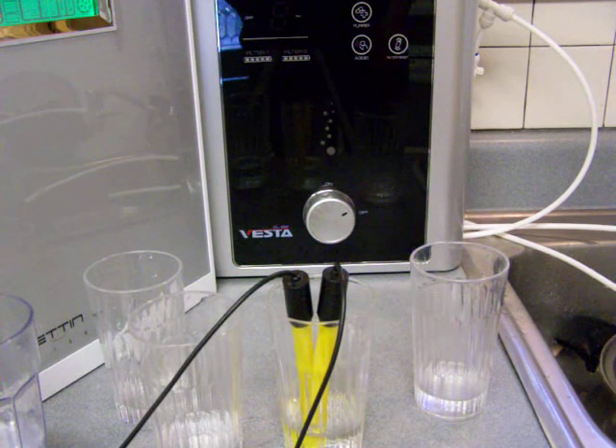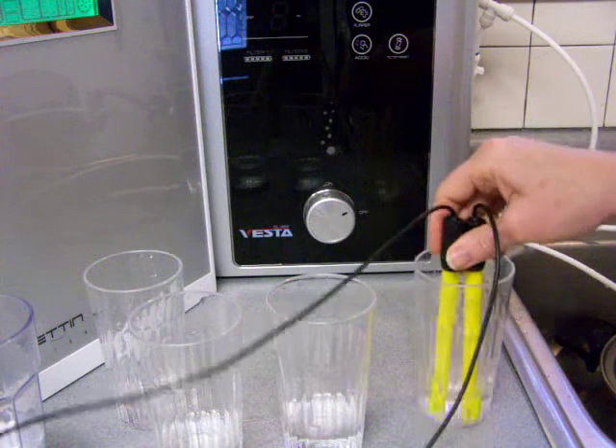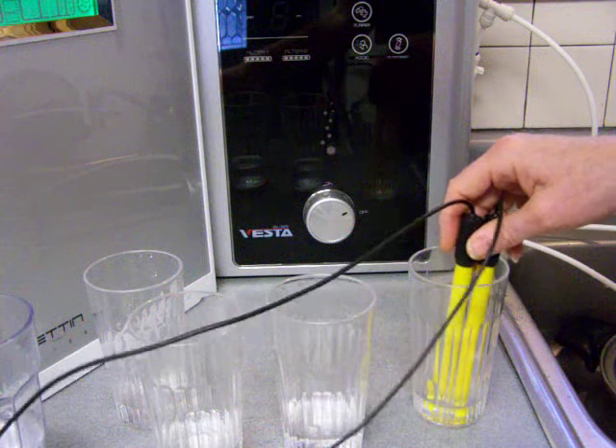And now I'm going to turn off the ORP meter and just only measure the pH for the acid water.